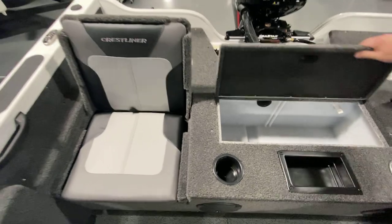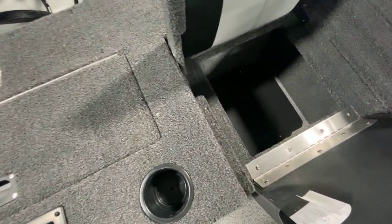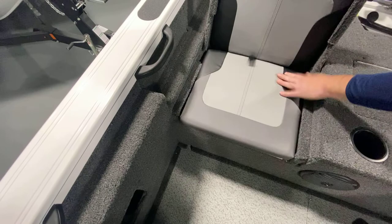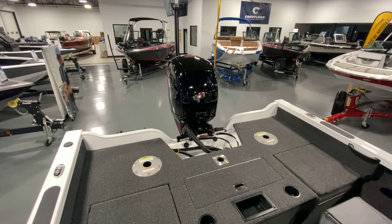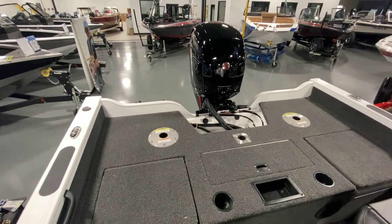Large live well in the back. Storage space under the jump seats. Close the jump seats and take one of the pro seats. We've got two casting platforms up here that allow you to maneuver and maximize how many people are fishing comfortably in the boat.